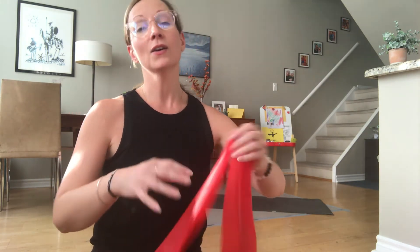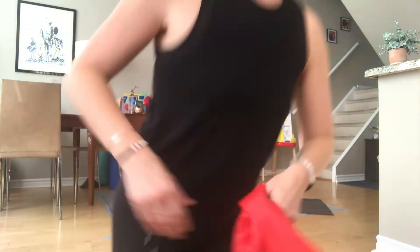All you're going to need is a band, or you can grab a long tea towel and roll it up. So let's start standing up.